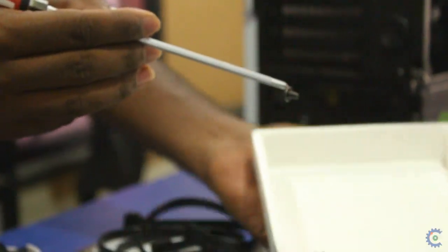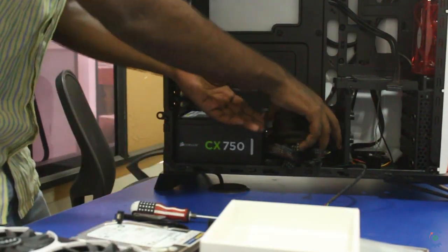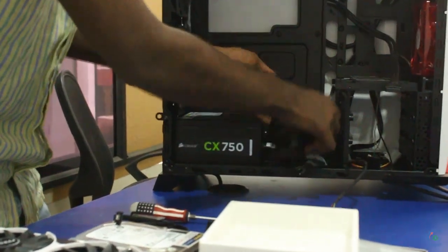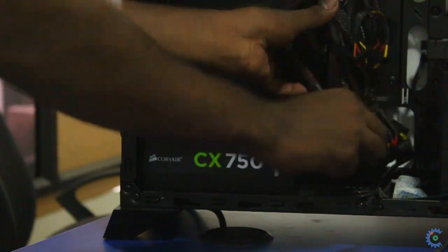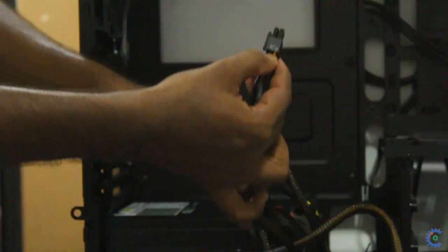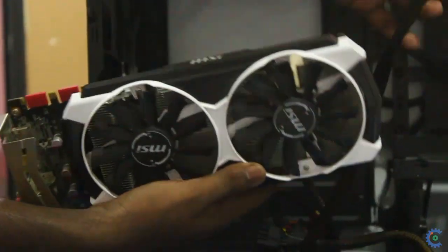Let's install the standoffs. I will install the standoffs. When you install the standoffs, you can secure them. This is the power with the graphics card.